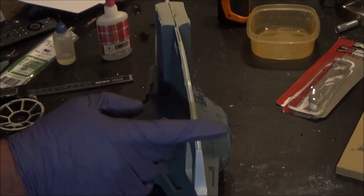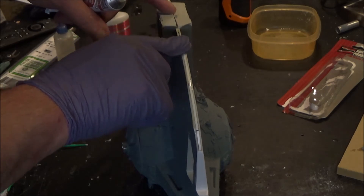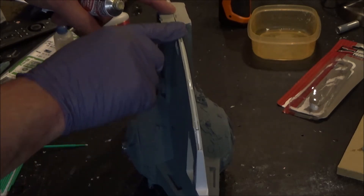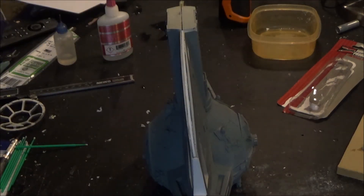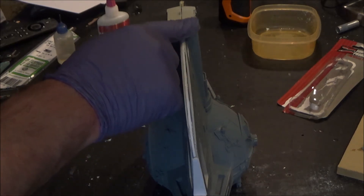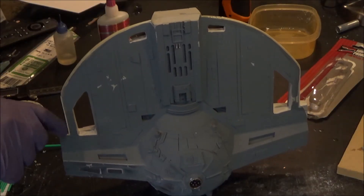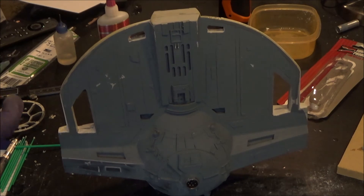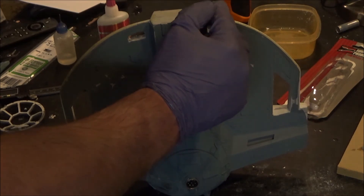I'm going very, very light on this stuff and I'll do a bunch of coats just to fill in these gaps without making too much of a mess. I'm just going over this again with the squadron putty. I'm going to let this dry, sand it, and reapply as necessary — it usually dries in about 20 minutes.